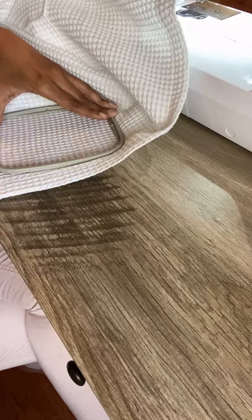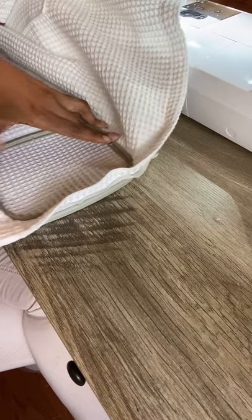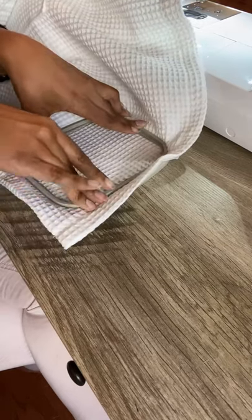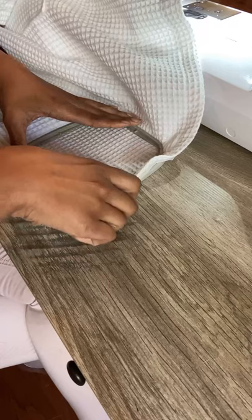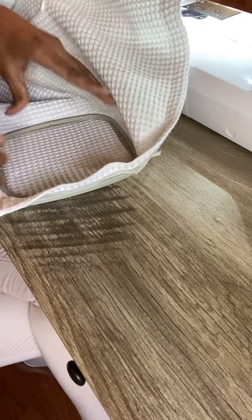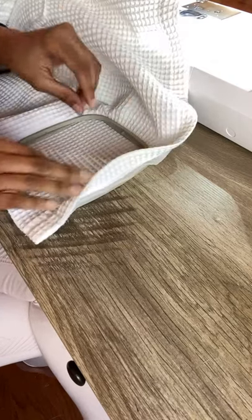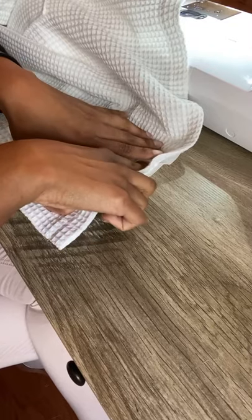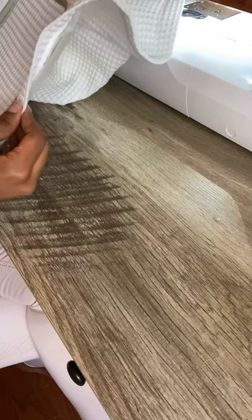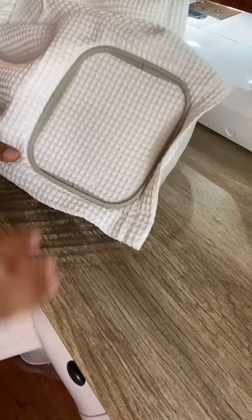If you need to move it over some, sometimes you gotta loosen the hoop to get it to go down better. Once you get it in the hoop you don't want to stretch it at all, because this is waffle fabric — if you stretch it, it'll stretch out that little waffle feel. Let's see how we did. I think we did good!